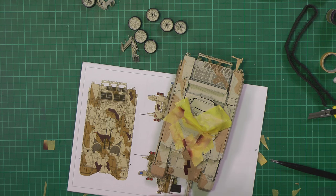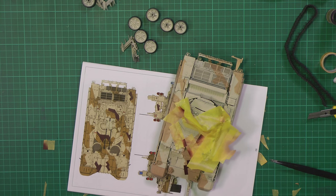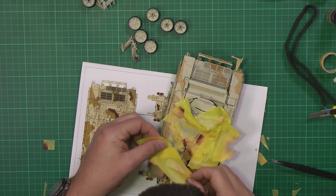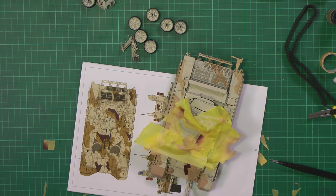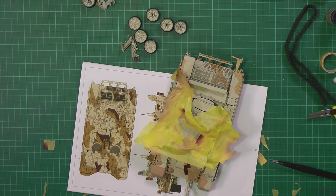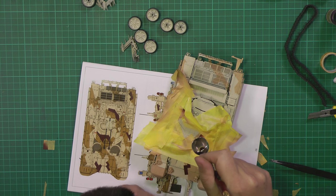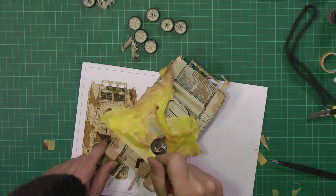I'm a bit worried about overspray on this section so we're just going to use offcuts, some of the bigger stuff, things like that - just to protect ourselves from any overspray. We've got to see what we're doing here - that'll do. Grab our paint. By using it neat and keeping it quite dry you shouldn't have a problem with it.